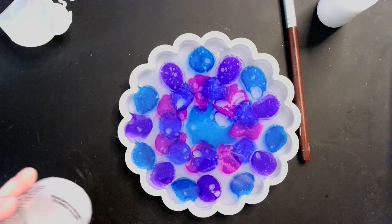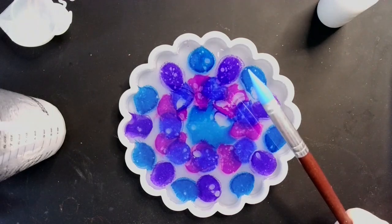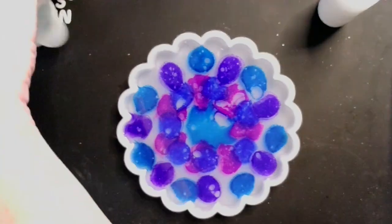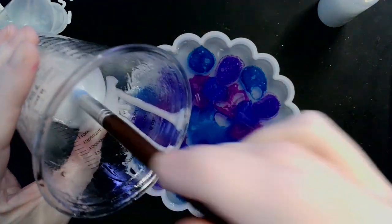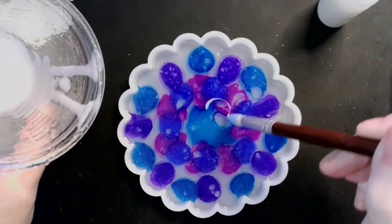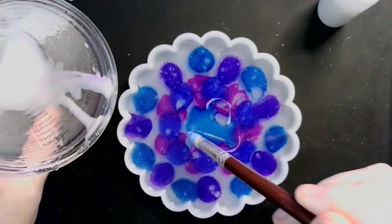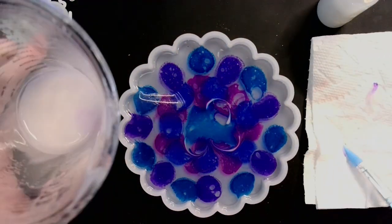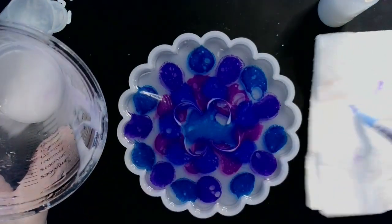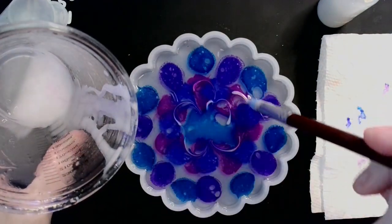While our colors are calming down and settling into their resin-y home, I'm just putting away my alcohol inks. I'm going to take my stick out and switch tools, and then we're going to go in with the pokey tool and just start making little designs. I'm trying not to blend colors into the white too much, but if they do a little bit, that's okay.